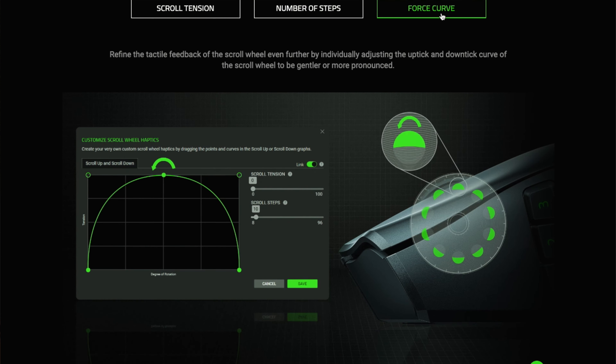One thing to keep in mind is that with the MMO attachment — the one with the 12 buttons on the side — it's going to be harder to do a claw grip because of those buttons. You might accidentally start mashing them if that's your style of grip.